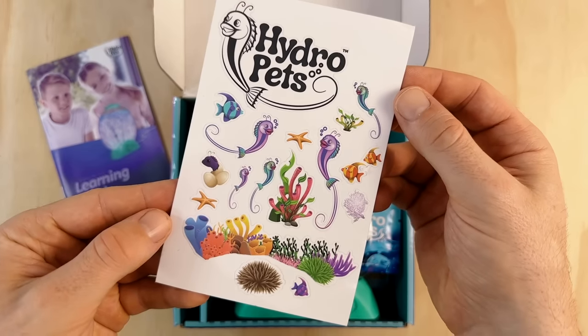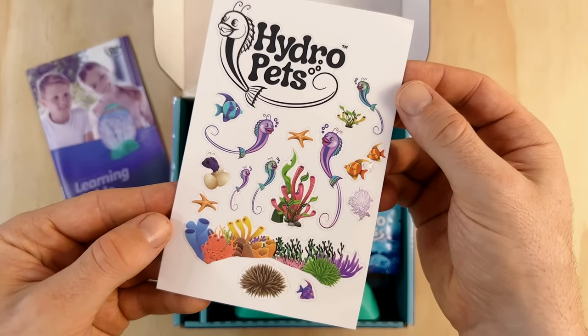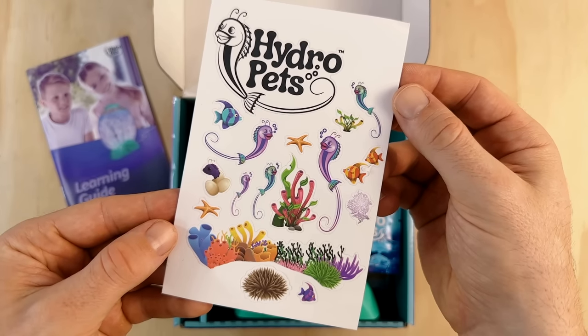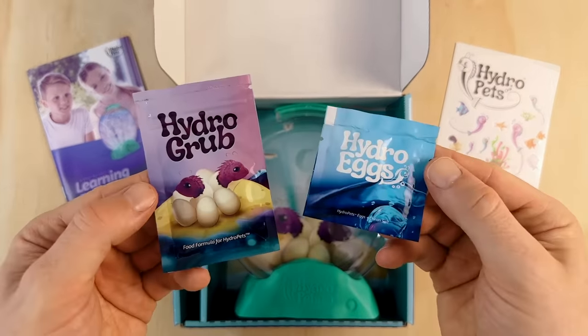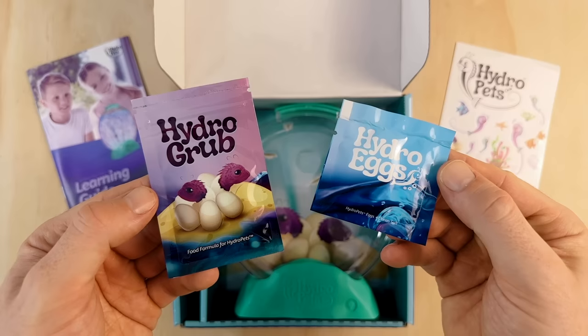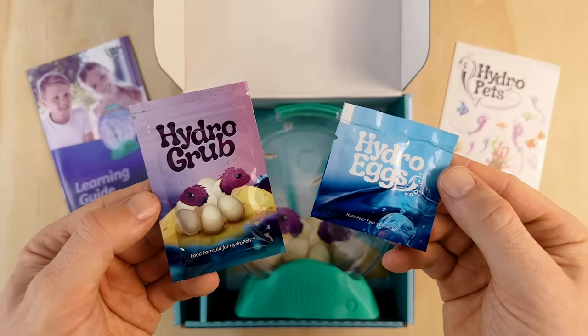Next up we have a sticker sheet. I've not seen one of these included with a brine shrimp pet product before, so that's a cool addition. It looks like they can be placed directly on the tank if you're interested in obscuring the view of your pets. Next up we have the Hydro Eggs and Hydro Grub. The food packet here is resealable to keep the contents nice and dry — again not something I've seen before, but definitely a great idea.